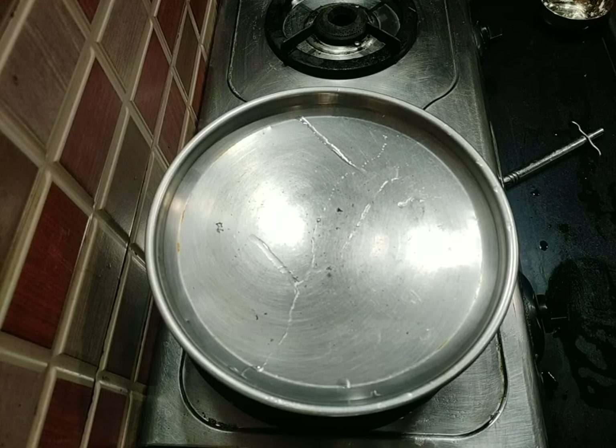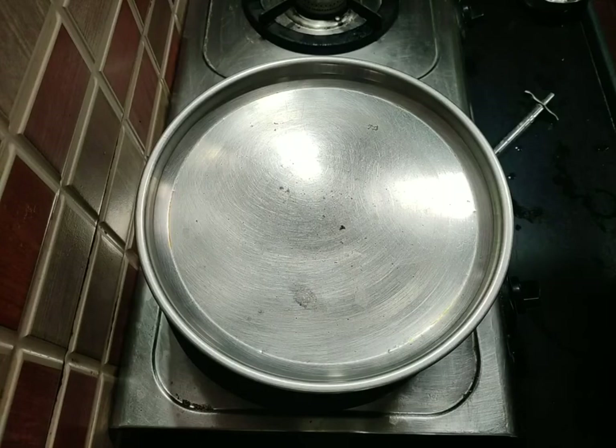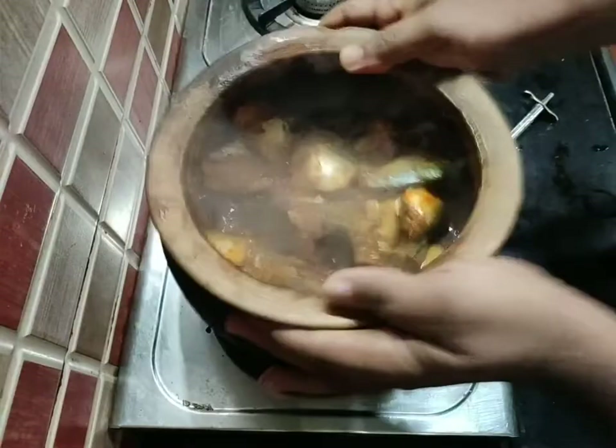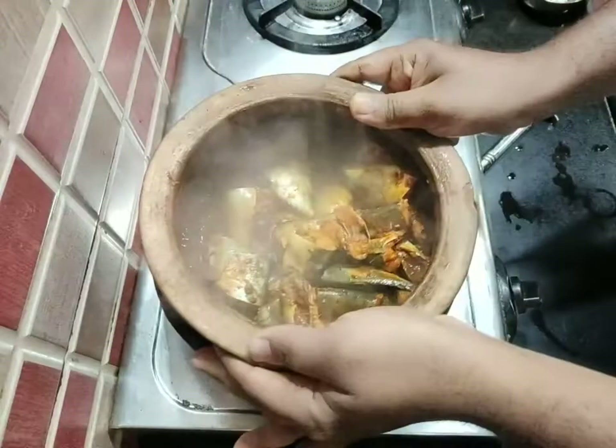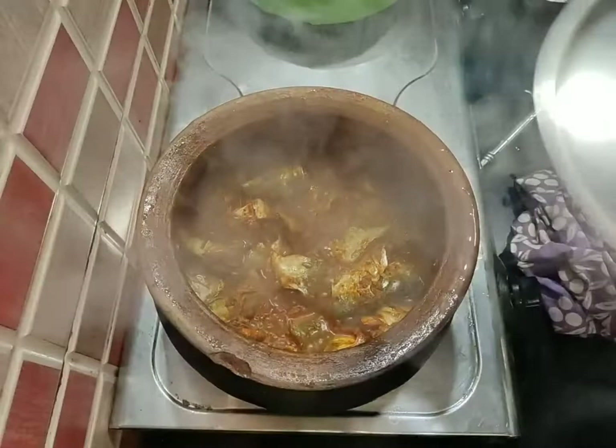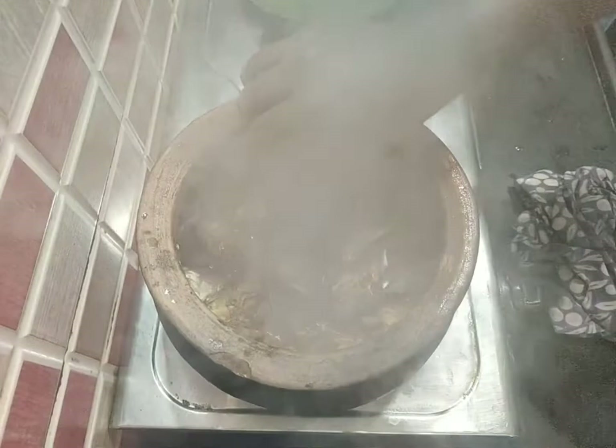I will mix it with the flavor of essential oil, pepper, and piper, which can enhance the flavor. The fish can enhance the flavor for 5 minutes. Stir it up instead of using a spoon, and stir the fish after 8 to 15 minutes.